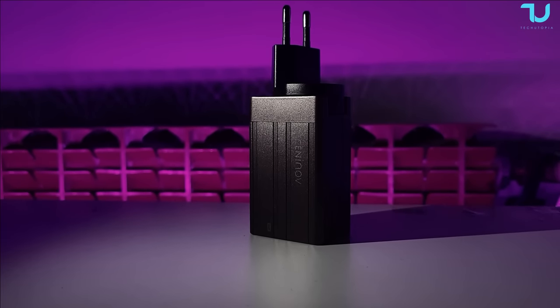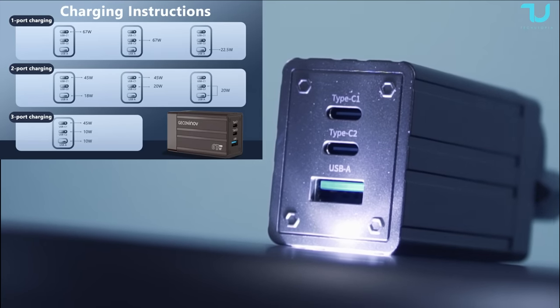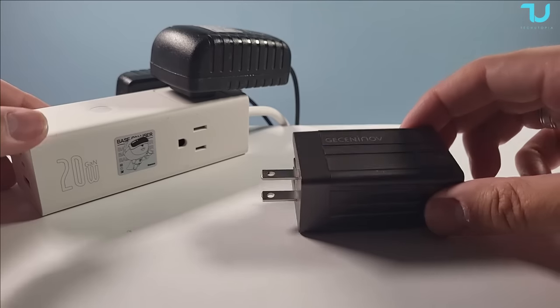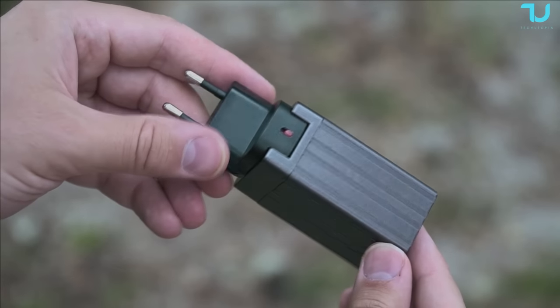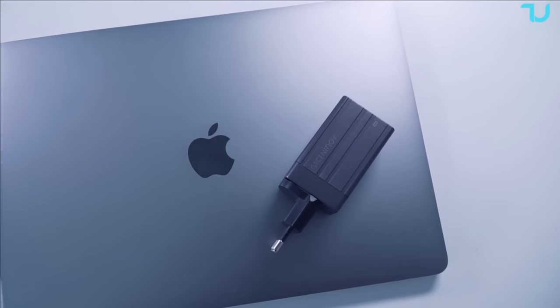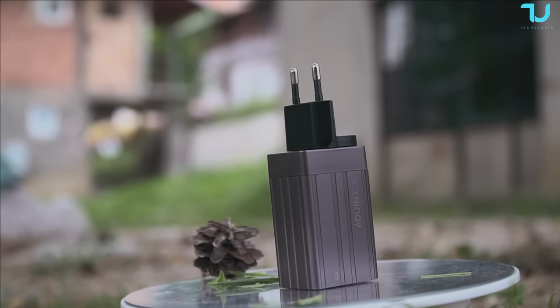Leave a screenshot of all these power specs and remember to watch the video all the way to the end. The GaN technology takes charging speed to a whole new level — enjoy up to three times faster charging compared to a traditional charger, so you can get back to using your devices in no time. It's super light, super compact, and the design just looks super cool.